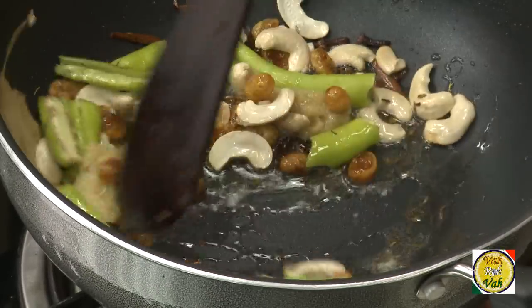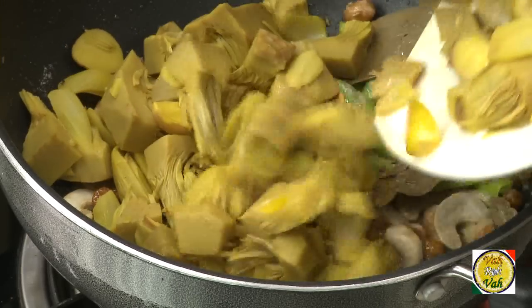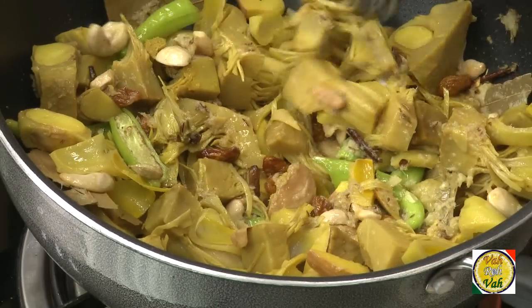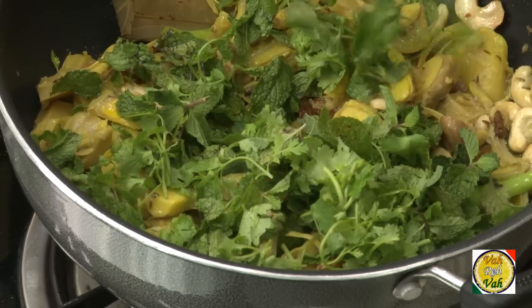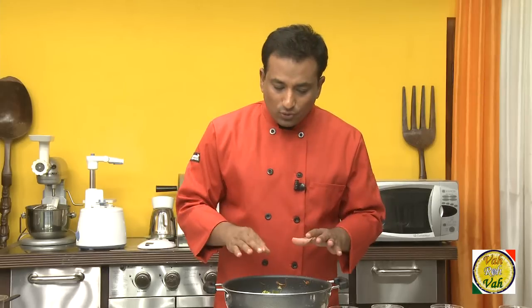To this add green chilli and ginger garlic paste, and a pinch of salt. Now add the boiled jackfruit and just toss it a little bit. Add almost 70% of the mint you have, and the same with coriander also.